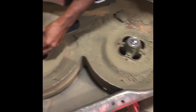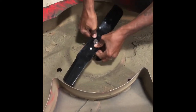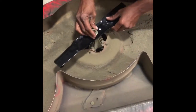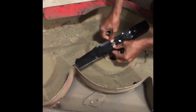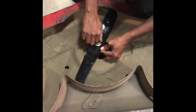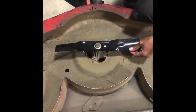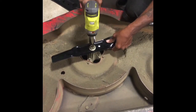Now that we have the three blades off, we are about to put the replacement blades on. We went to Ace Hardware and they had plenty of these in stock — they didn't have any at Lowe's, so we went to Ace Hardware. Easy peasy — just screw them back on with your impact wrench.